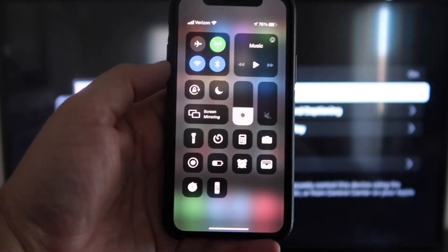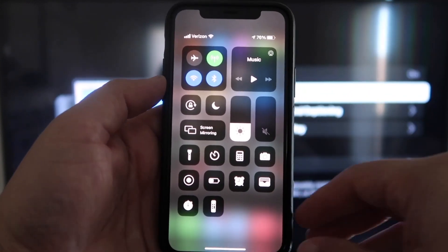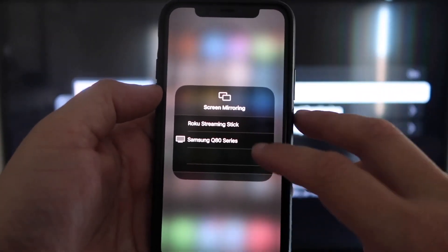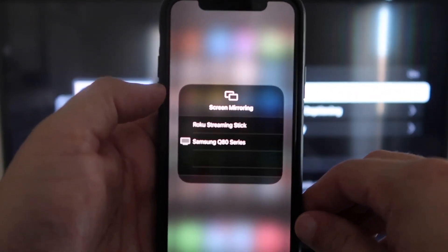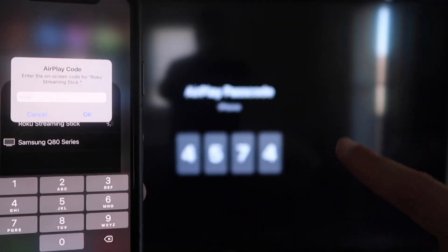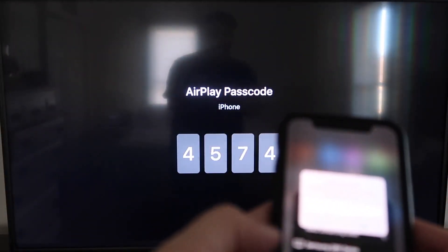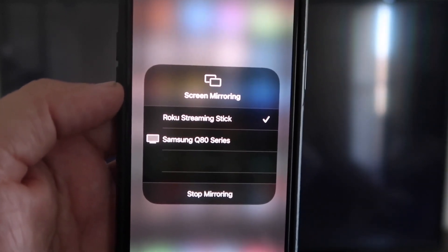Once you jump over to your iPhone, you want to swipe down on the top right corner — that brings up your menu icons. Right there in the middle you'll see where it says Screen Mirroring. Go ahead and tap on that. I have two devices that pop up, but on the very top one it says Roku Streaming Stick. Tap on that and it'll ask for a code. On my screen you'll see where it shows a four-digit code — type that code into your iPhone. Now that it's typed in, you'll see a check mark next to where it says Roku Streaming Stick.